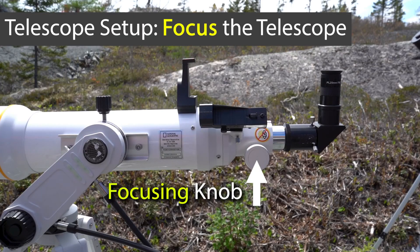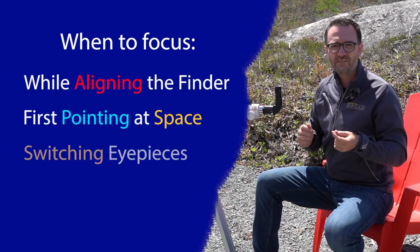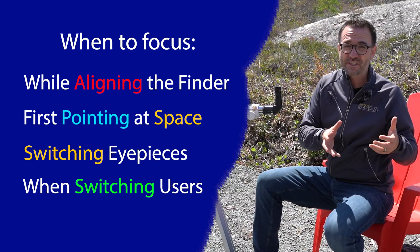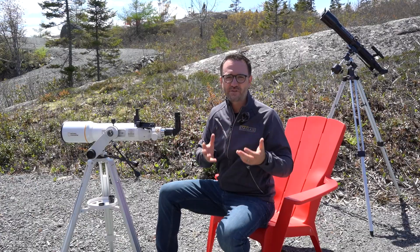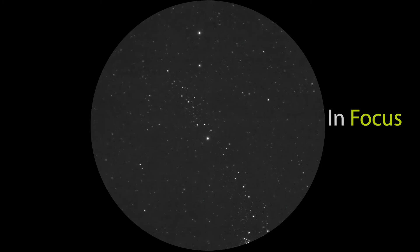This is the focusing knob. You'll need to focus the telescope every time you switch eyepieces, and oftentimes you may need to refocus every time you switch users if stargazing with friends — this is because some people, me included, like to stargaze without eyeglasses, and you're effectively focusing the telescope to your prescription. The telescope is in focus when the objects you're observing appear detailed and sharp, and the stars in the image are as small as you can possibly make them.